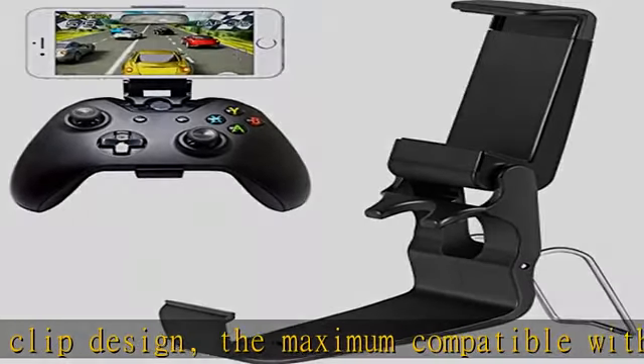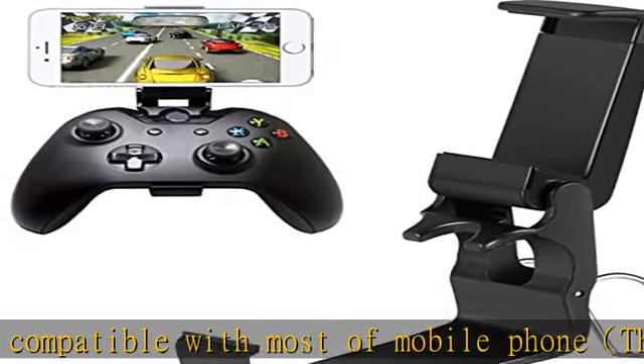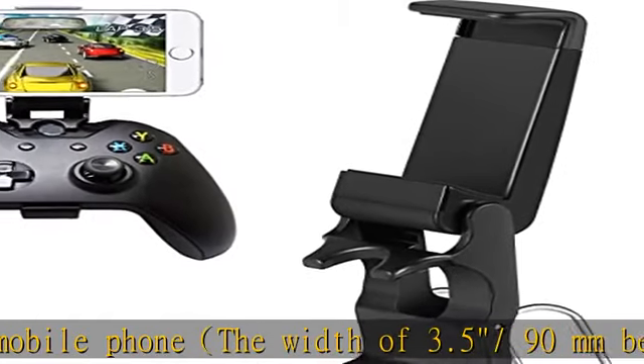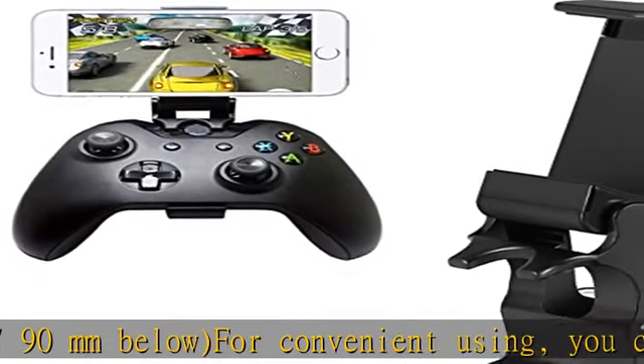It is flexible enough to easily fix to your controller, and strong enough to provide a solid mounting platform for your phone. Package includes 2-pack clip for Xbox One controller. Check the description to get this product today at the best price.